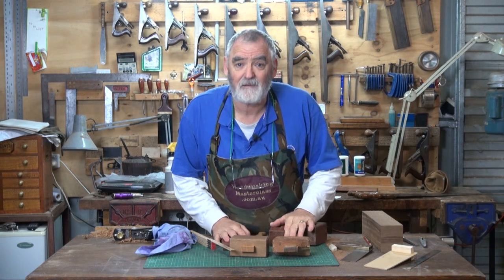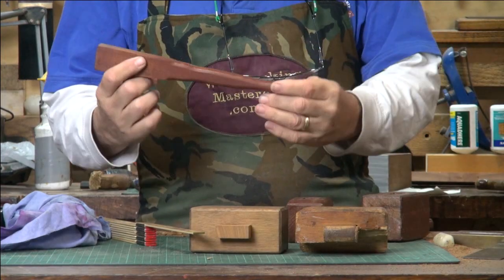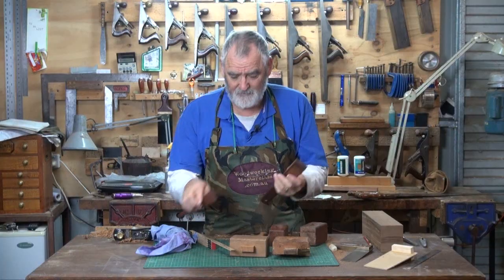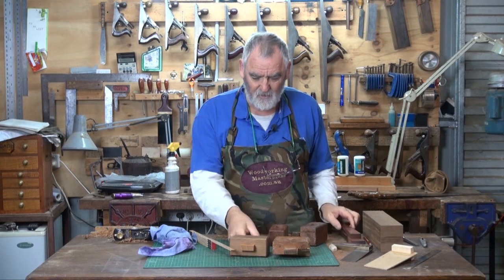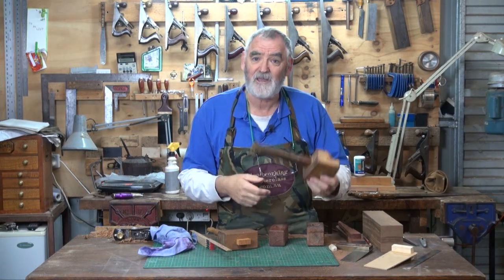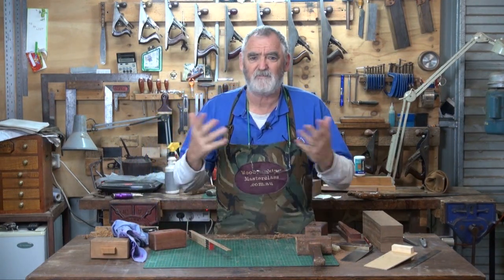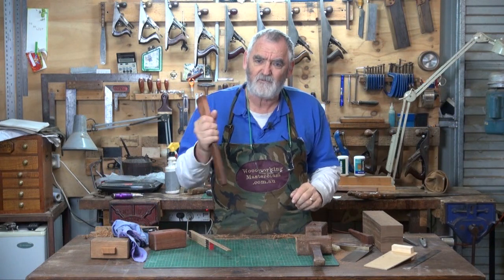Now you have to work out what size handle you want. For example, that is a handle that I made for one of my grandsons when he was eight years old. That is the handle that I made for a mallet for me, and my hands are a lot bigger — so I feel more comfortable with the bigger handle. His obviously was smaller. The average ones you buy, depending if you've got big hands or small hands, they might do you. You might want a design in your handle. There are all sorts of things to consider.